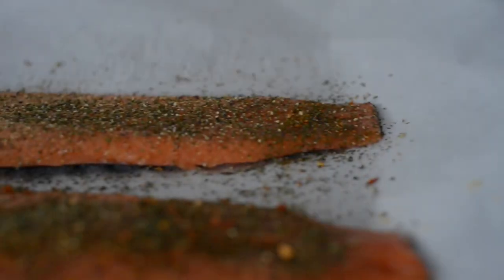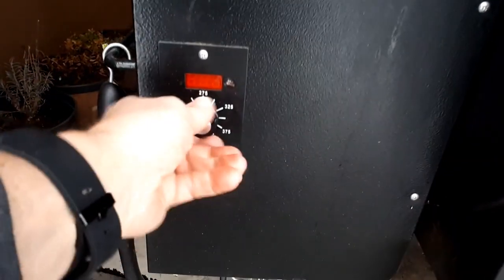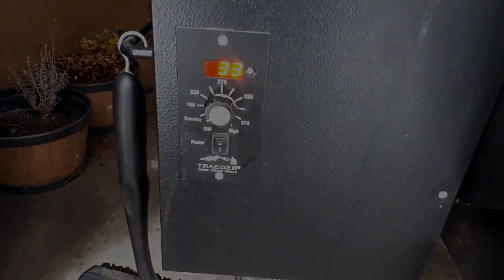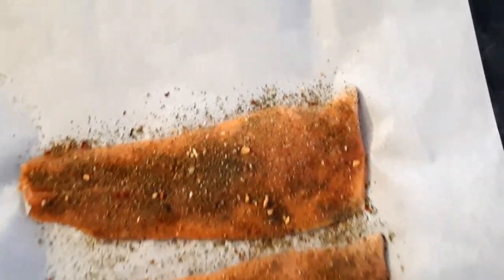Let's just keep putting it on. Now we're almost ready to start our Traeger. Let's start it on smoke, keep it up for about 10 minutes until smoke starts and then we're gonna be ready to cook. Look at those fillets — they're just waiting to go on.